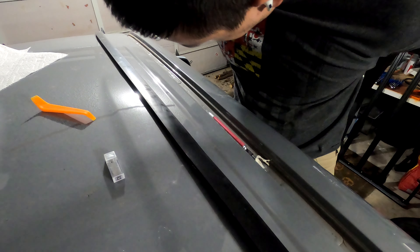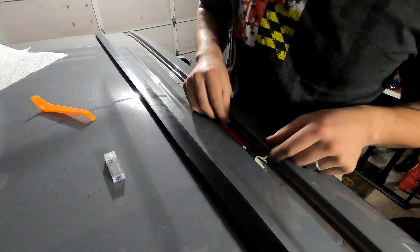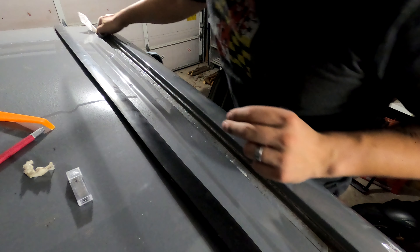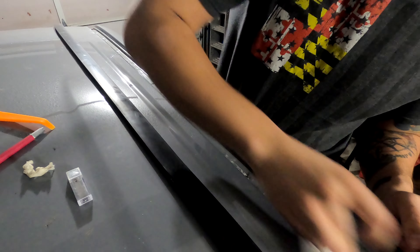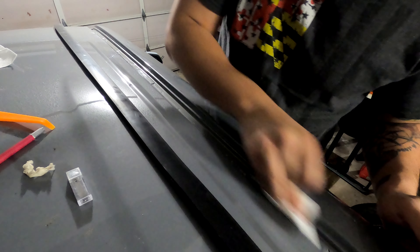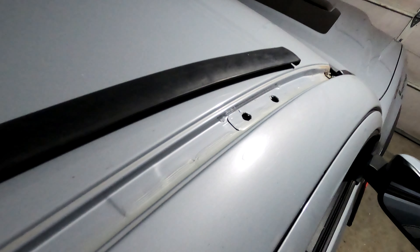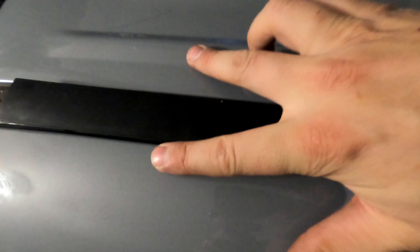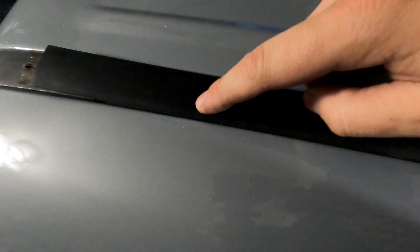Using a plastic trim removal tool, we're getting into the back part of the truck. This piece is held down by a clip that pops in right there. We're going to peel up the strip very gently because there's a metal strip running down the length of it to help it form to the car, and around the center there's foam tape holding it in place. So gently peel this up while trying not to bend the piece at all. There it is.